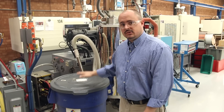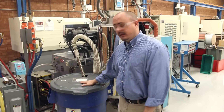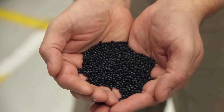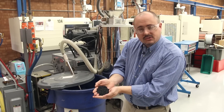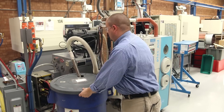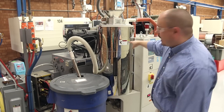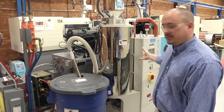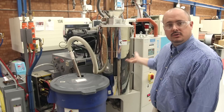Molding starts with the pellets that we buy called resin. Here's an example of that. All plastic parts start from this.